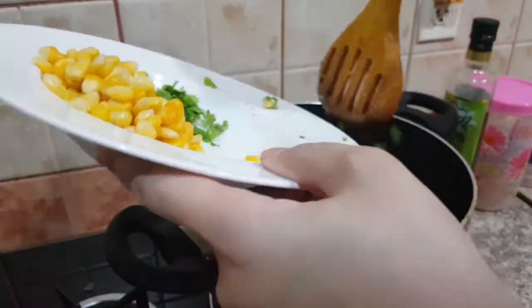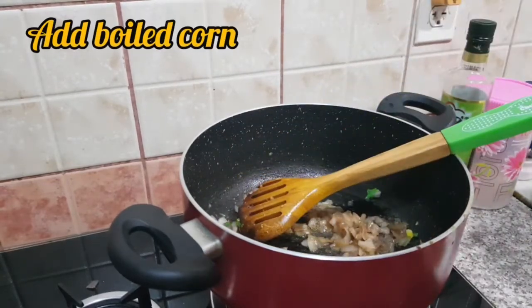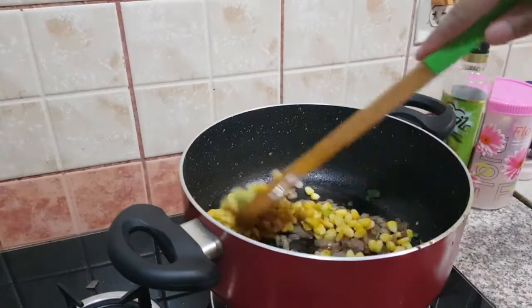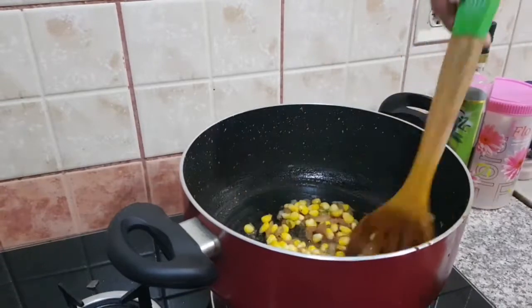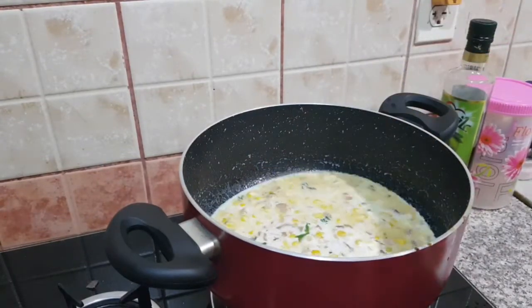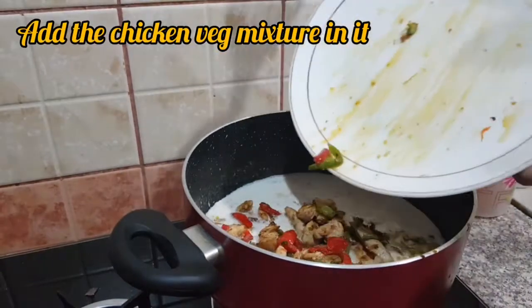Now I have added the remaining chopped green chilli along with the onion. I have also added some salt and pepper. I will fry all these ingredients for about three to four minutes only, and then add one and a half glass of milk. When milk starts boiling, add the chicken mixture in it.